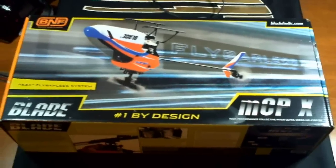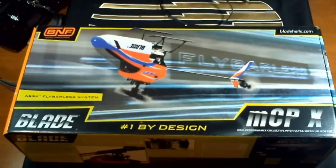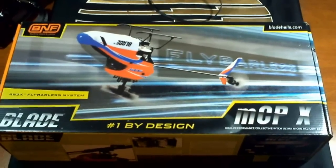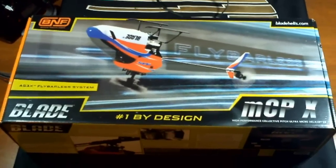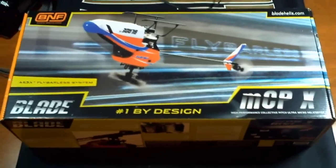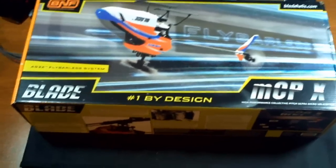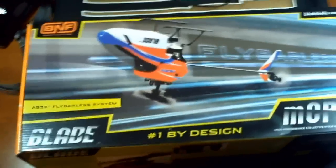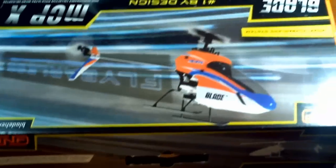Here you go guys, the unboxing of the Blade MCP X. I won't be talking a lot in this one, but I'm pretty sure you guys get the point. I'm doing this with my new Android phone, the Motorola Atrix, so let me know what you think about the quality. I'm gonna go ahead and open up, just a short video to see what you guys think.